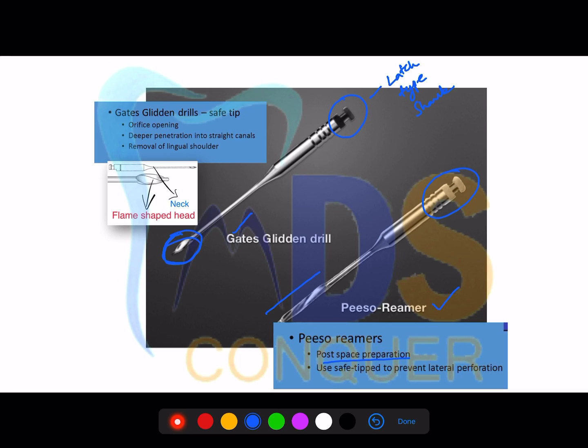The two most commonly used slow-speed rotary instruments are the GG drills and the piezo rimers. GG drills are used for orifice opening or orifice enlargement, deeper penetration into straight canals to remove obstructions, and removing the lingual shoulder in mandibular anteriors. The piezo rimer's primary purpose is post space preparation, so it has a longer cutting area. You can remember 'P' for post space — post space requires a longer length.